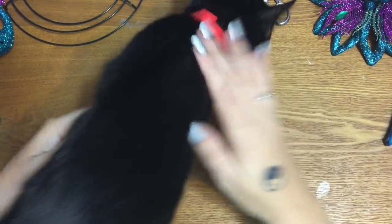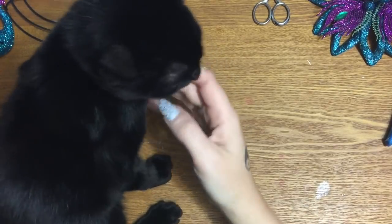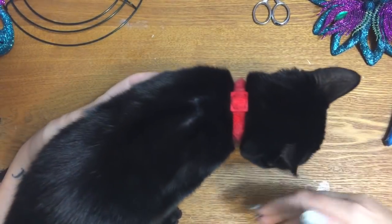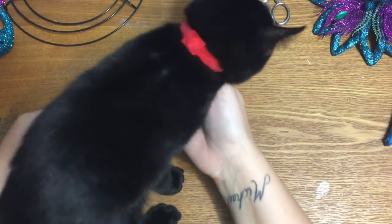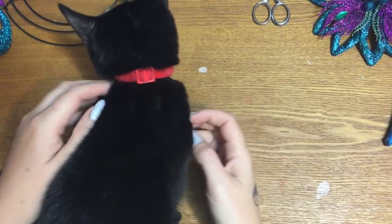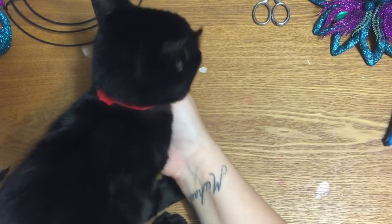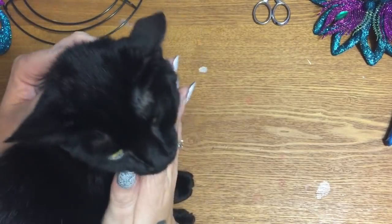Alrighty, so let's get this started. If you watched my video that I posted yesterday on my little tiny craft room tour, I did almost fall over my cat. A couple people have asked if they could see the kitty that I almost fell over, so here she is — I call her Black Cat.